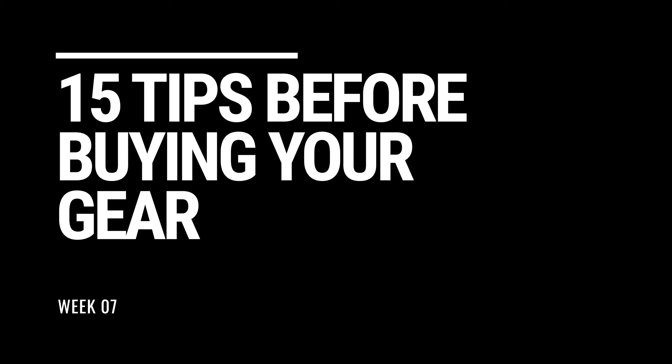Hey everybody, Matthew here from My First Fish Tank in collaboration with Marine Depot. Welcome to week seven of the beginner how-to guide for saltwater aquariums and reef tanks — 15 tips before you buy your gear. For a lot more information about this video, be sure to check out our blog. I'll put a link up here and in the description below.